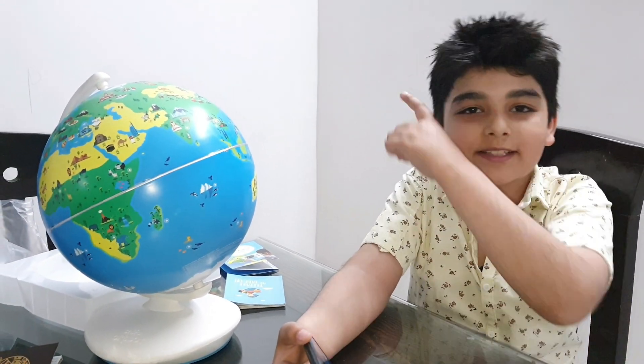Thank you guys for watching my video. Subscribe and like for more videos, and press that like and bell button. Bye.